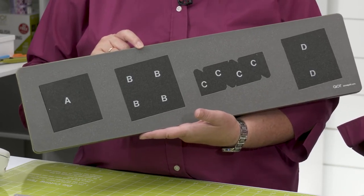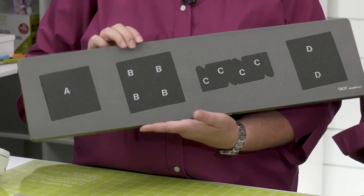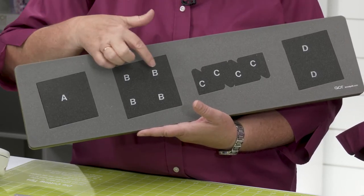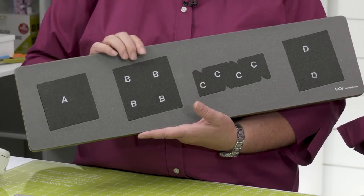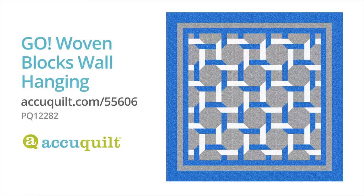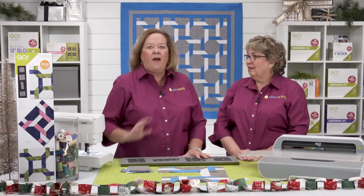The die board has screen-printed letters for each shape that helps you keep track of your pieces. The two-tone foam lets you know exactly how to cut your fabric without any fabric waste. Specialized dog ears on those corners and built-in quarter-inch seam allowances makes it a quilter's dream to put together. Let's show you how to cut and sew a block from the Go Woven Blocks Wall Hanging — it's a free pattern on the AccuQuilt website and also on the packaging.